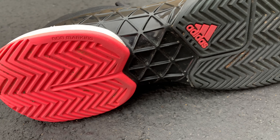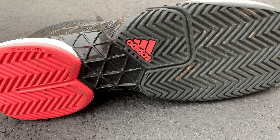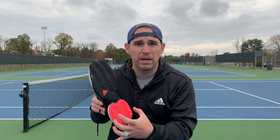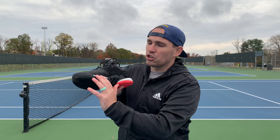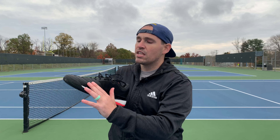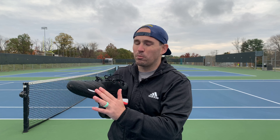This mid-range herringbone tread on the Barricades is great for hard or clay courts. You also get a really wide heel with a wide tread base, giving you a lot of stability on both surfaces. You get a little, but not a lot, of upper protection from the outsole — I'd like to see just a bit more up here. This material will hold for a while, but nothing's better than outsole rubber to protect the medial toe box.